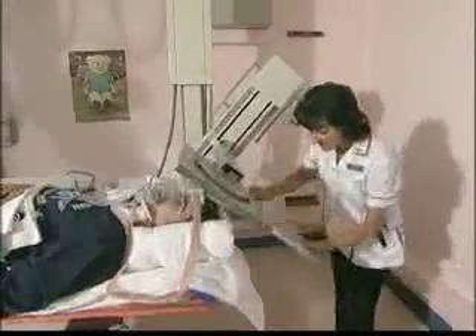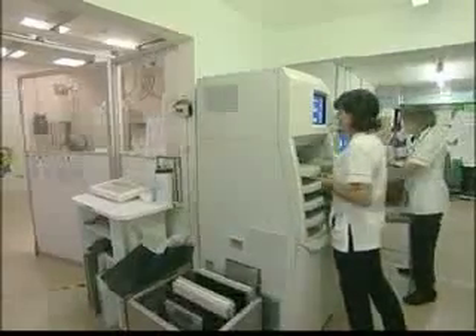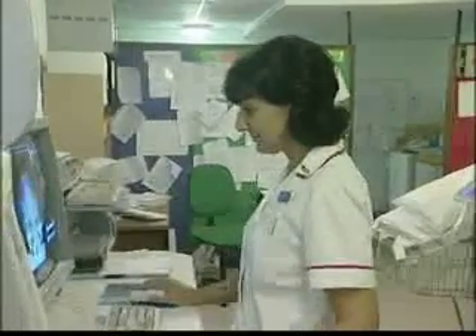OK Alan, well done. After exposure, the cassette reader converts the intensity of each element of the phosphor array into a digital record.